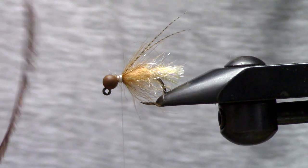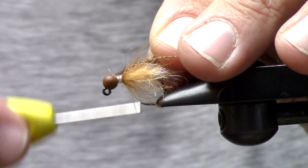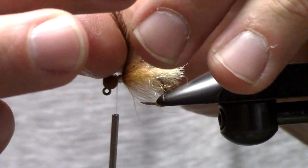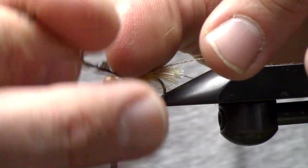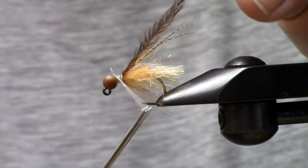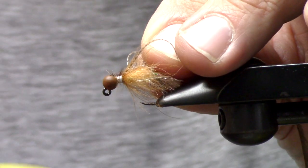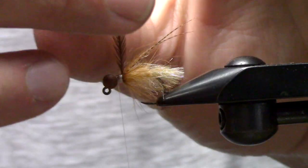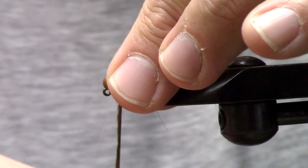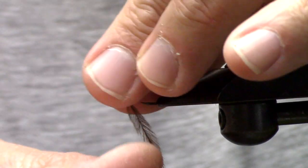Next up we just have a piece of brown ostrich, and I'm going to tie this in. There's a V-side, so I'm going to continuously wrap so the V ends up towards the back. There we go — V towards the back as best you can. If you don't get it right that's fine; you're going to push it back with some dubbing and build a really good little collar.